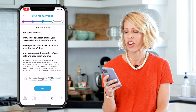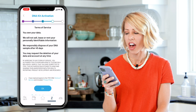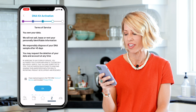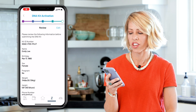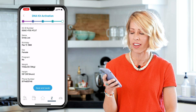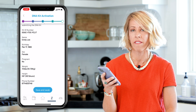Step six is terms of service. Itobi recommends that you read all of these — I've previously read them. So I'm going to go ahead and click 'I have read and agreed to the Itobi DNA terms of service' and click OK. Step seven, it asks to review all my information. Make sure you go over this so you don't miss anything. Everything is correct, so I will save and confirm.